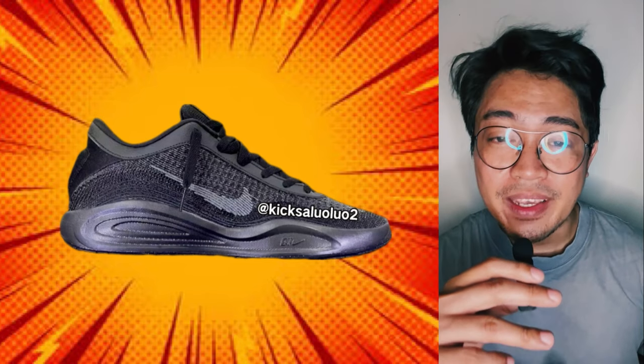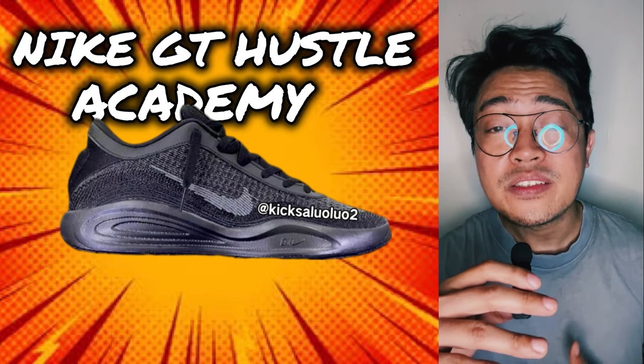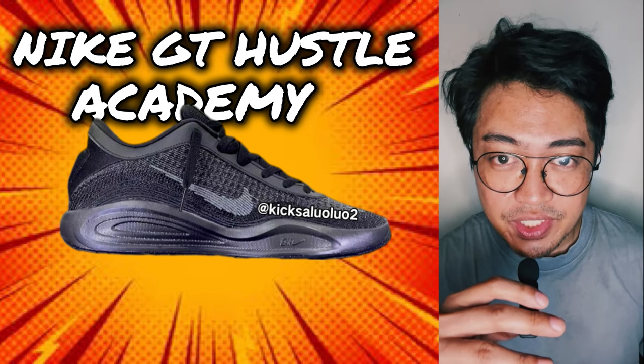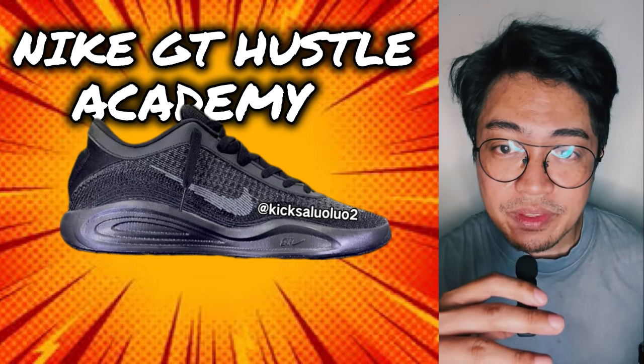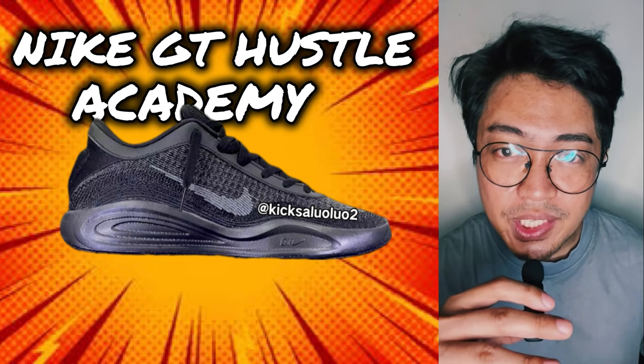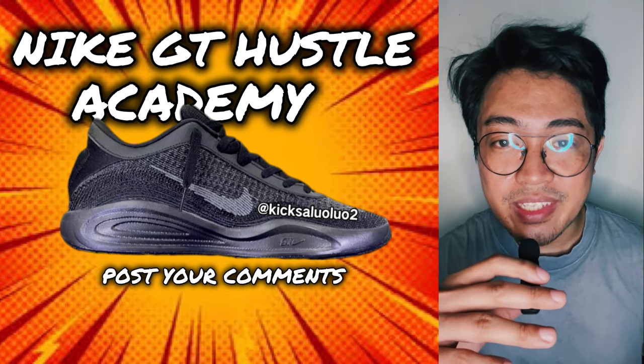I have no information yet on a release date or retail price, plus the official tech specs of the GT Hustle Academy, but I'll provide you an update once I have them. In the meantime, let me know what you think about the Nike GT Hustle Academy — post your thoughts in the comment section.